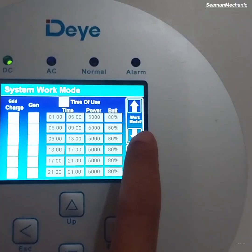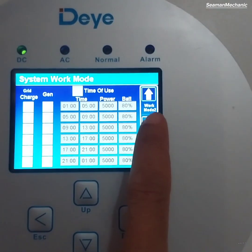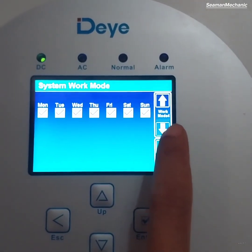Time of use is very important to be set. If you already have a battery, you would configure it here, but for the meantime we will not tick this as we don't have a battery yet.